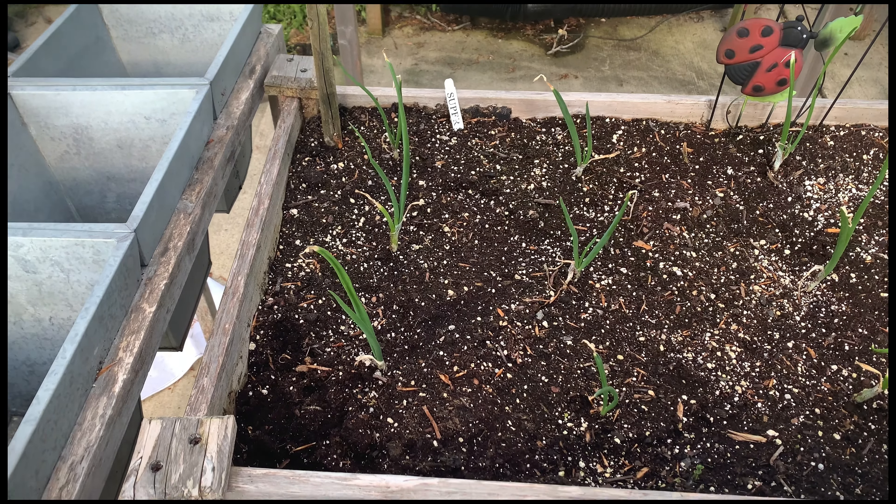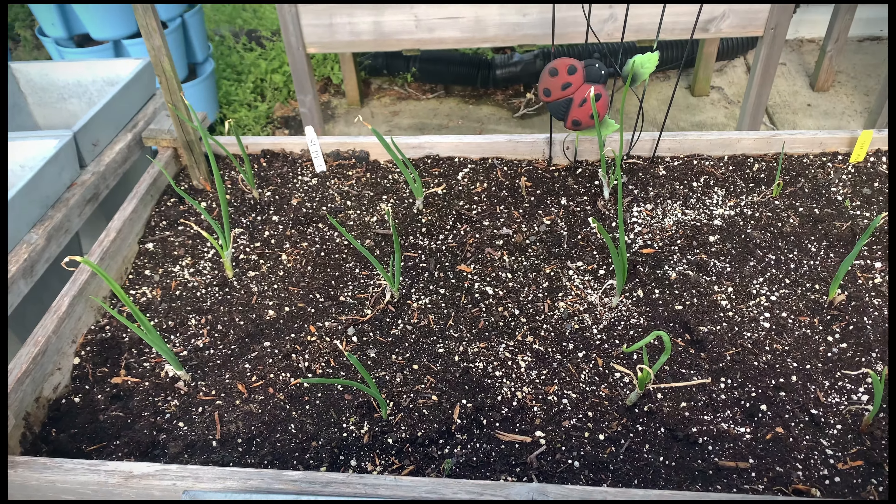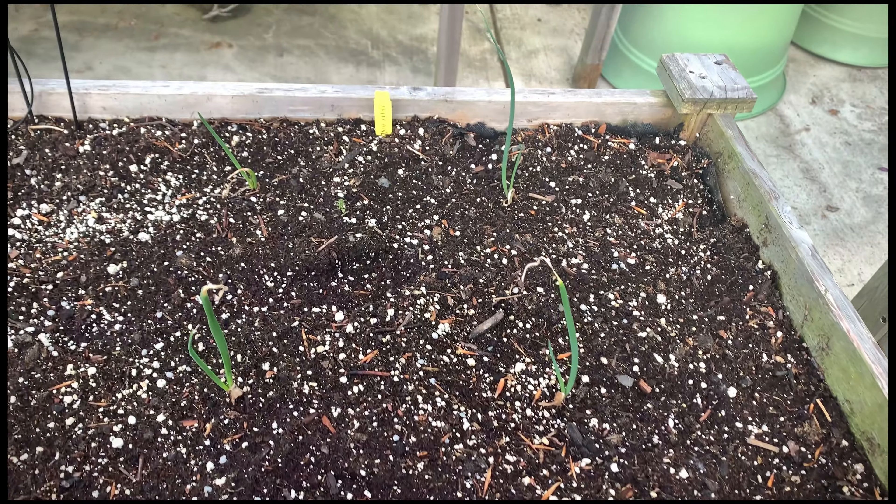Welcome back to Reclaiming Our Roots, this is Tanya. We are at my mom's house and I just want to pop in and show you all the onions that we planted.